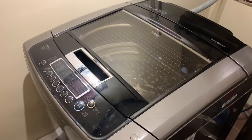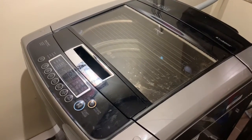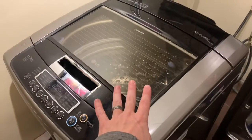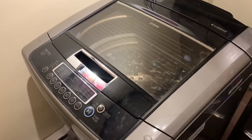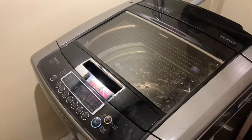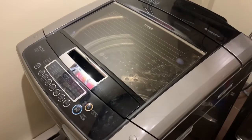DIY maniac here — sorry about the cramped space, I'm in my bathroom with my washing machine. I was having an issue with my LG top-loading washing machine, so I wanted to tell you the problem I was having and the fix I found. If any of you guys are having issues with your washing machines, maybe this fix will help you out.